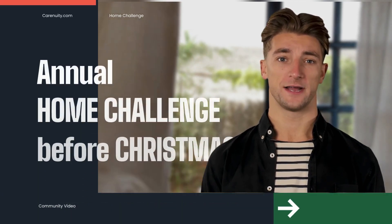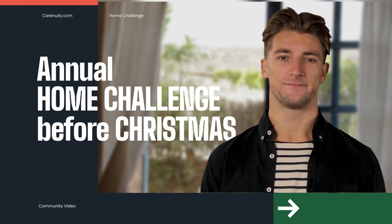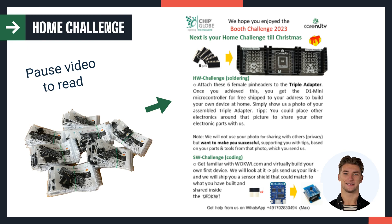Hello and welcome. Here is more about our home challenge, which comes in two parts. You may have received one of these bags at our booth containing the home challenge, including a triple adapter with six pin headers and this paper inlet. Pause the video to read about the challenge.